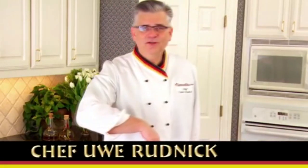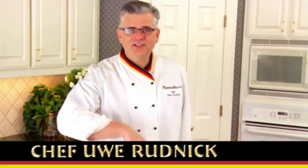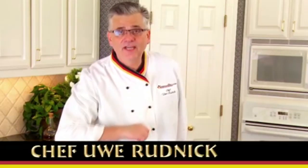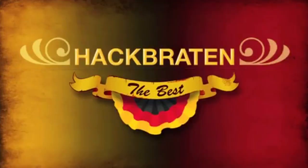Hi, I'm Uwe, Chef Uwe from the German Deli Test Kitchen. Welcome back. Today we're going to make Frikadellen. Don't be afraid about this word — it's just Frikadellen. Brathackfleisch. Or meatloaf. But we do it the German way.